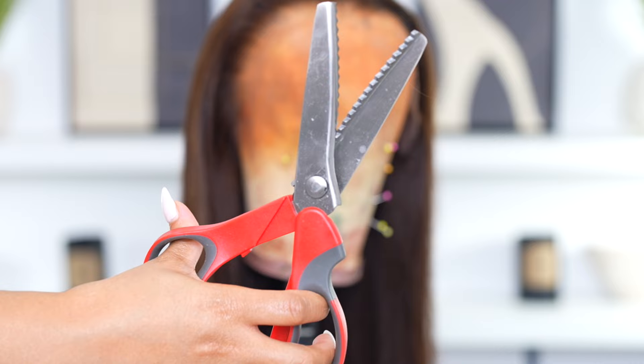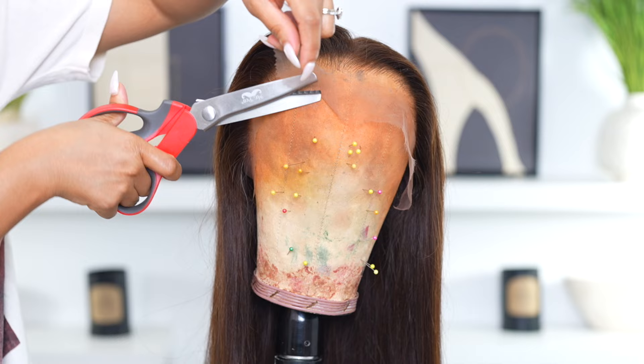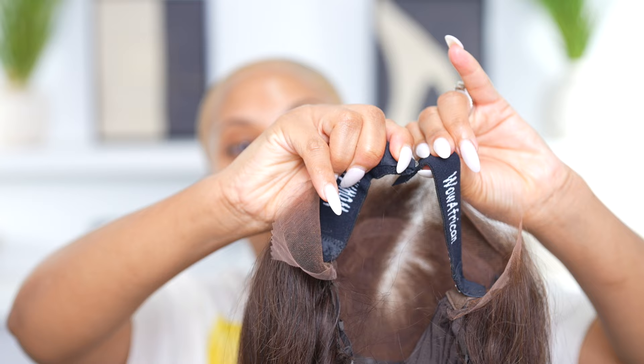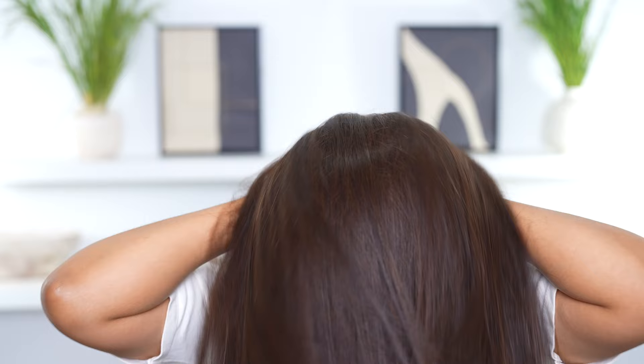Next step is cutting the lace. I'm gonna use these zigzag scissors — I saw this on TikTok and I had to try it. When you cut your lace you want to do it in zigzag motions. You never want to cut it straight across because it's gonna look weird when you put it on your head.